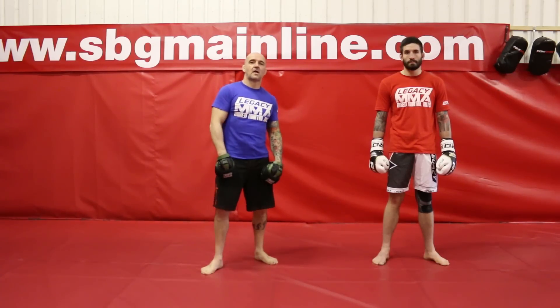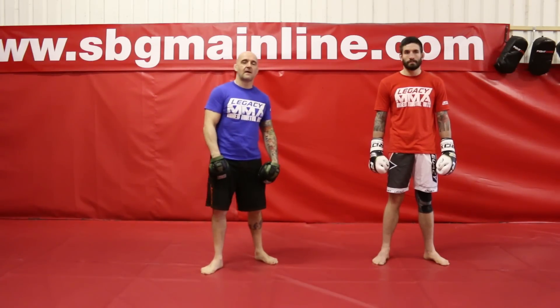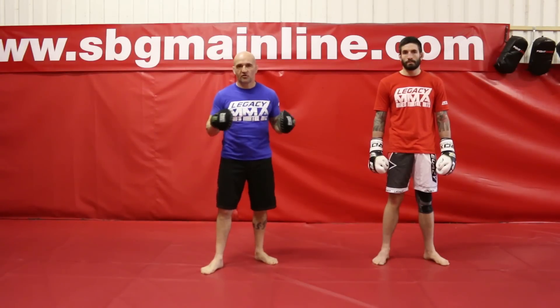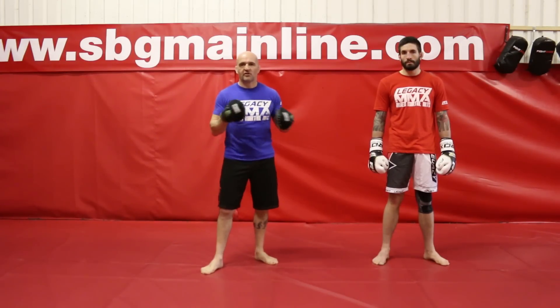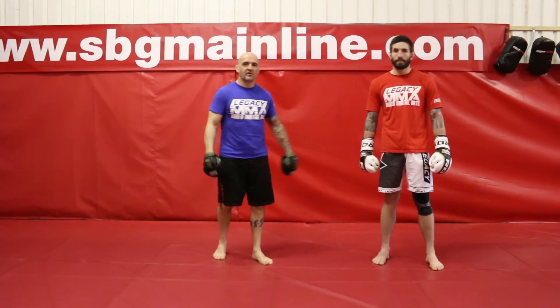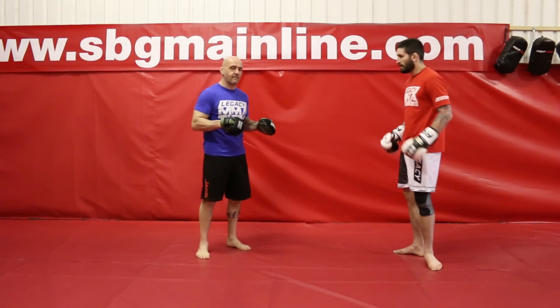Hi, my name's Carl Tanswell, head coach of Straight Blast Gym UK. Short video for Warrior Collective — I'm going to be introducing some focus mitt work from the basics of my system called CrossPads. Matt is going to help me today; he's a fighter from SBG and also a coach at the Manchester Gym.